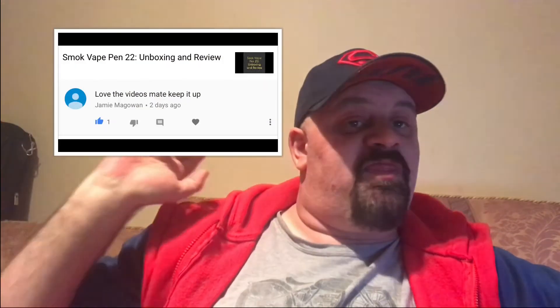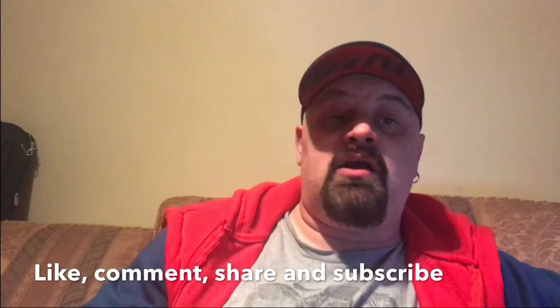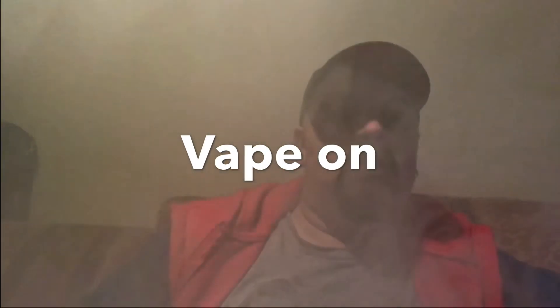Today's shout-out goes to Jamie McGowan — there's your comment, mate. Thank you very much for that. These comments mean a lot to me. You left your comment on the Vape Pen 22 review — really means a lot. So if you want a shout-out like Jamie, leave a comment below or on any of the videos and I'll give you one at the end of a vlog. Like, comment, share, subscribe. Go follow me on Twitter at One Purple Mongoose. Patreon is still running at www.patreon.com/purplemongoose. Please jump on over and take a look. And as ever — vape on. Bye.